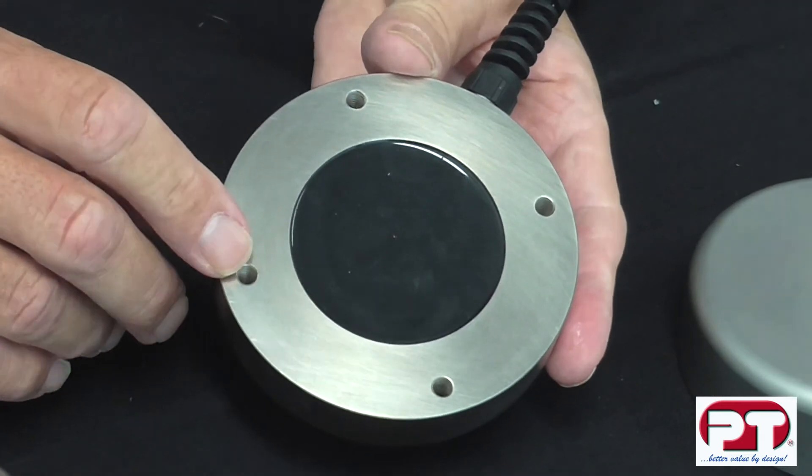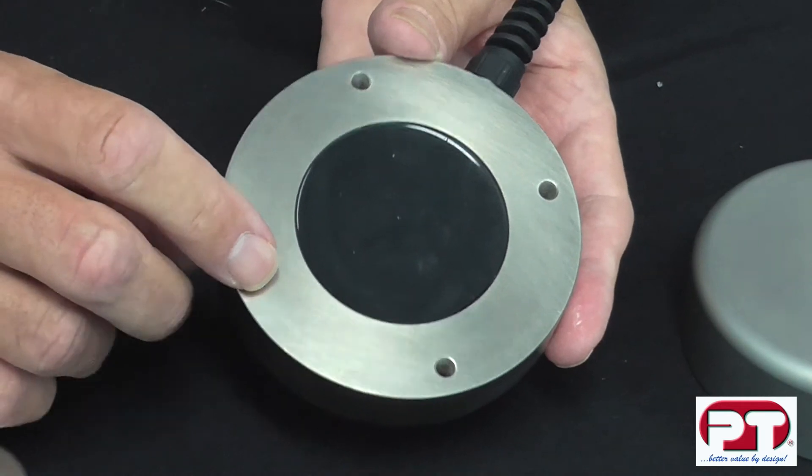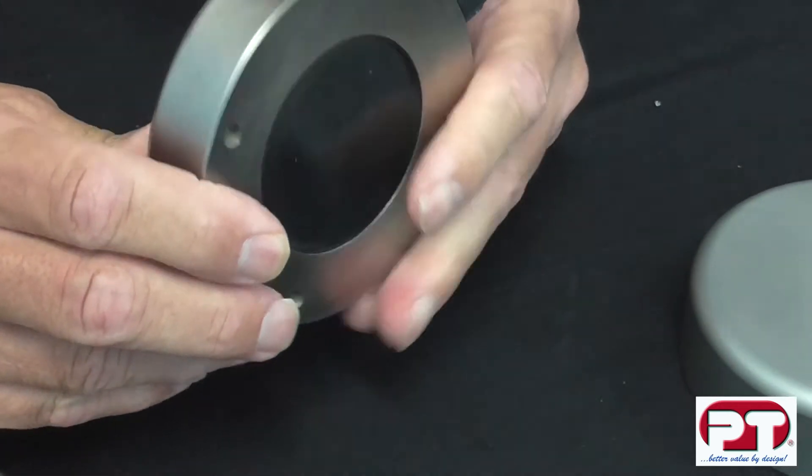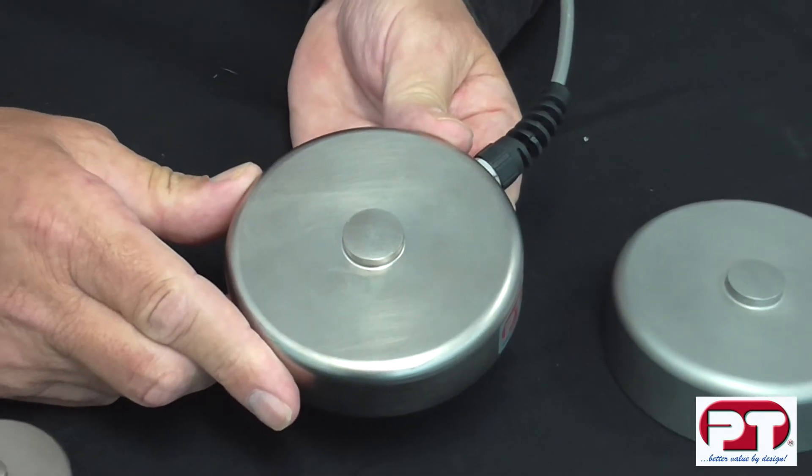For easy mounting, simply use the threaded bolt holes to bolt onto any flat surface. The cell is also finished in a corrosion resistant nickel plating, which is ideal for most hostile environments.